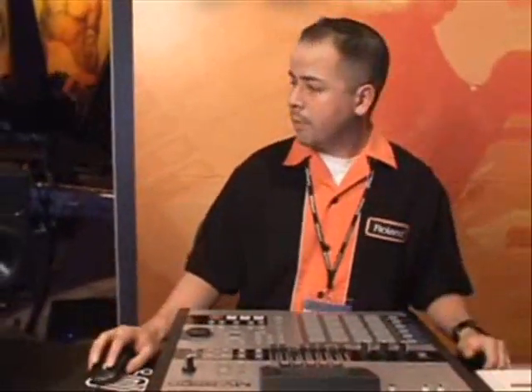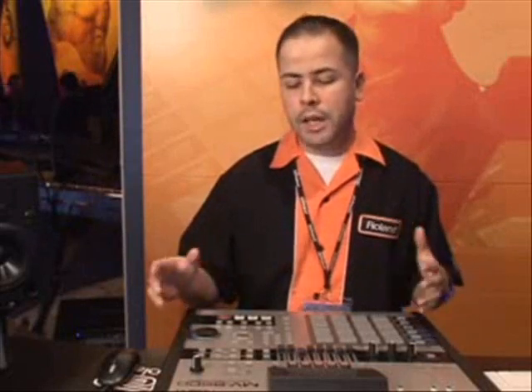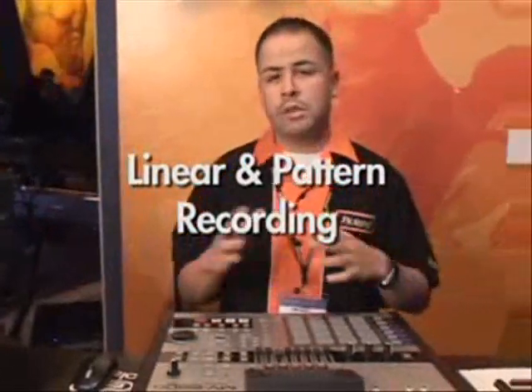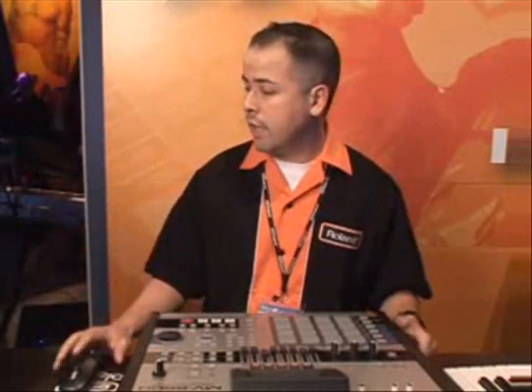So now we've got a simple loop going here. The MV works great because it boots up into an automatic pattern mode, but the MV8800 is awesome because it lets you run it in either a linear sequence form or you can work in pattern mode, depending on how you like to sequence your music — you get the best of both worlds on the MV.